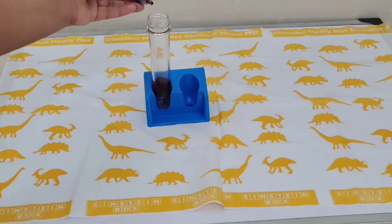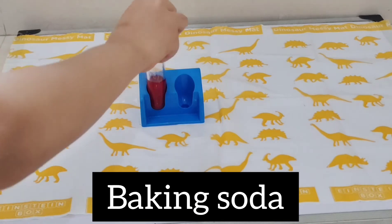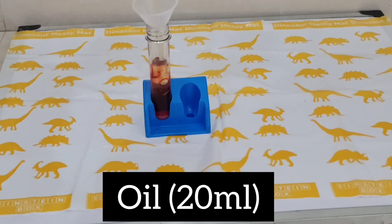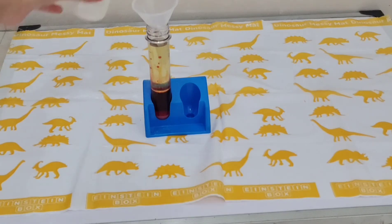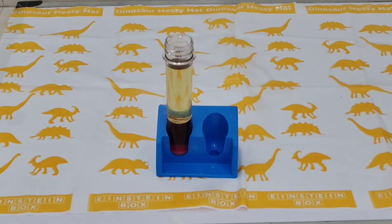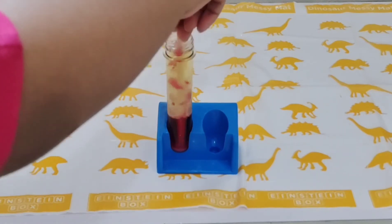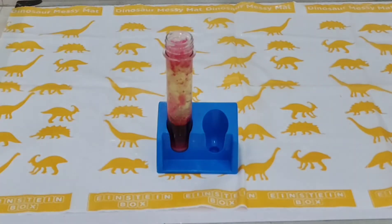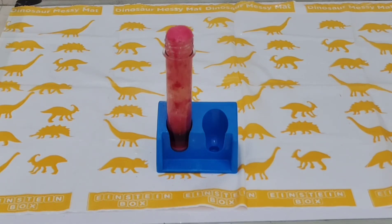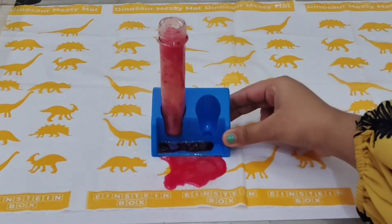Now add two drops of red color, then add half a scoop of baking soda. Measure 20 ml of vegetable oil in the measuring cylinder and slowly pour it into the test tube. Then add half a scoop of citric acid and mix it — you will see bubbles rising up from the water to the oil layer, which looks really amazing.